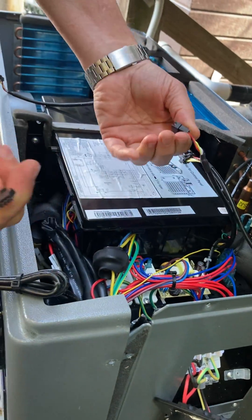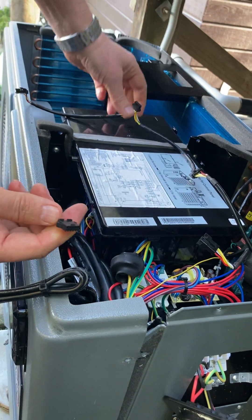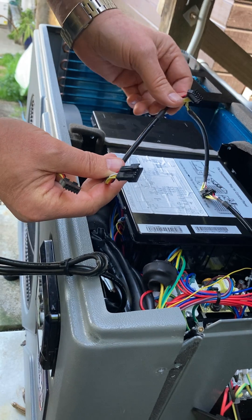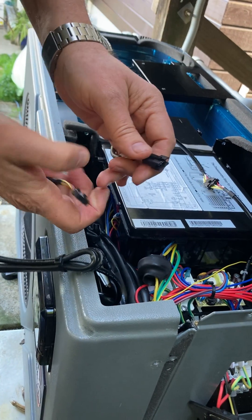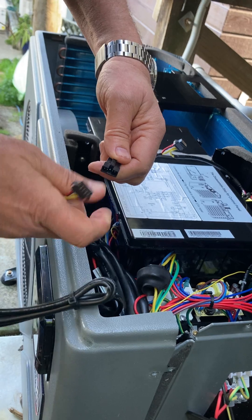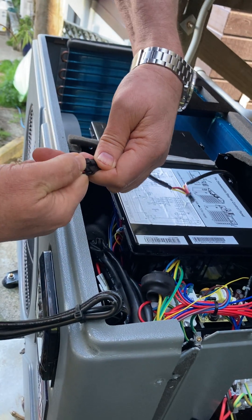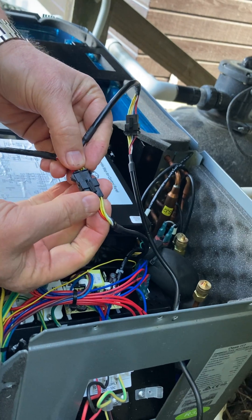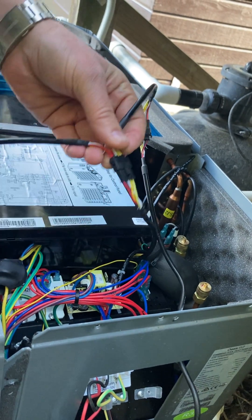The controller on the unit is already plugged in, so we need to remove these plugs. There are two plugs here, and if you look at the Wi-Fi wiring, there are two plugs — female and male — so you cannot install them in the wrong place. We plug that one in there and this one in here.